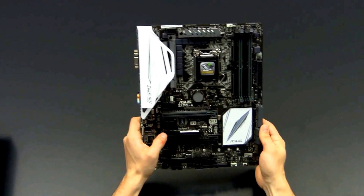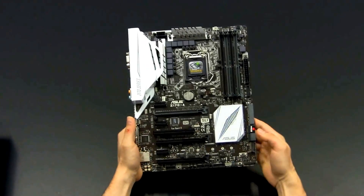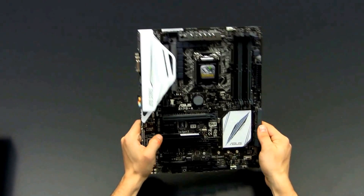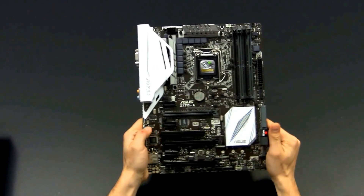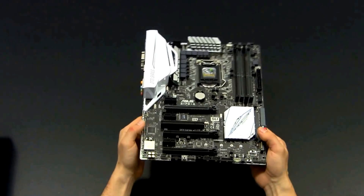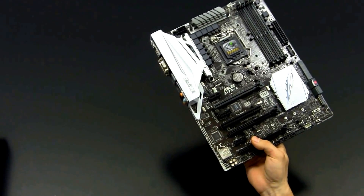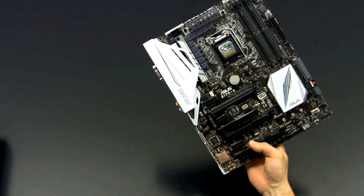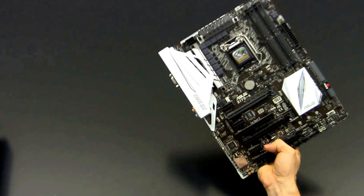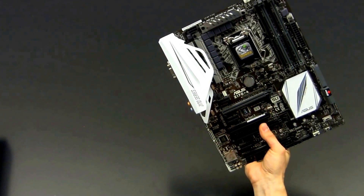Overall to me this looks like a decent motherboard. It would be interesting to see what it's going to cost — if the price point is around 120 to 150 US dollars or euros, then it's definitely a compelling offer. We're curious to see how this one stacks up on our test bench as well. I hope it was interesting for you and I could tell you something about this board. Thank you very much for watching — don't forget to like, share, and subscribe to our channel. Have a nice day, bye bye.